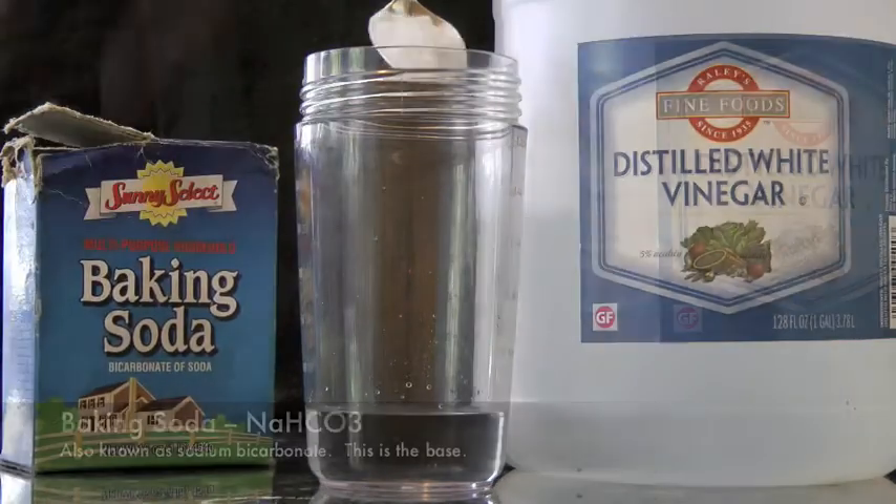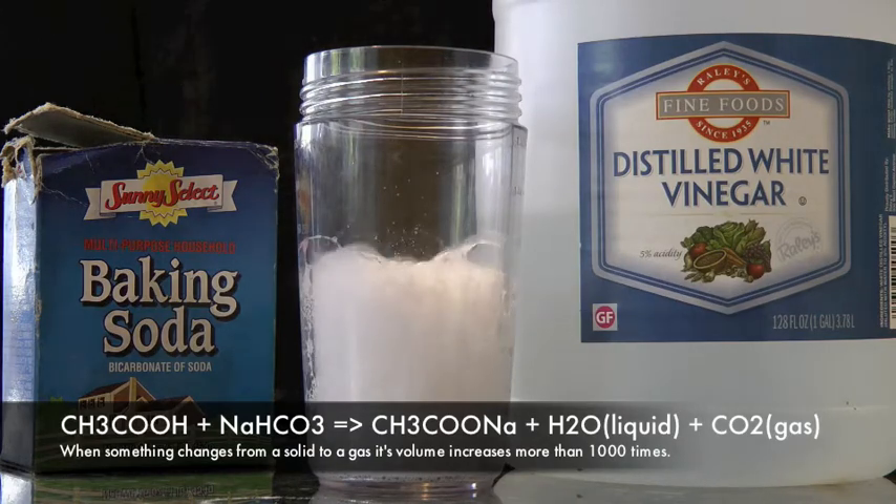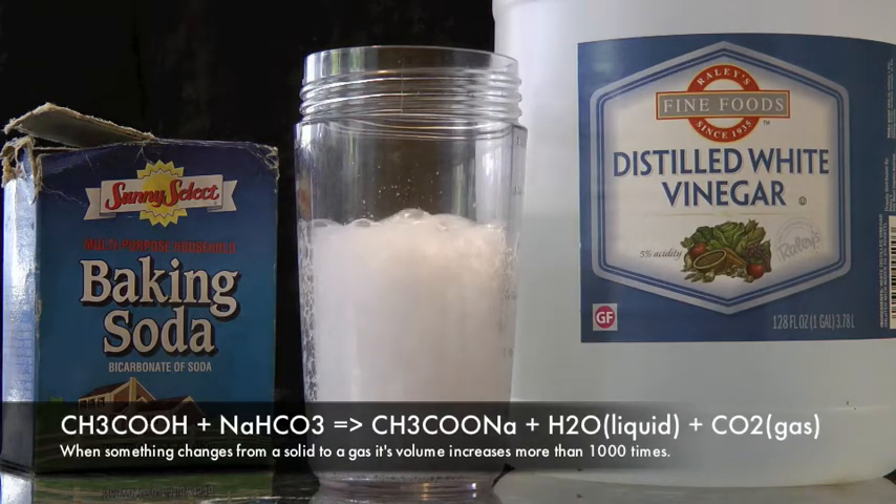The acid and the base will react to produce water and carbon dioxide gas. Now when a solid changes to gas, it expands by a thousand times. So what happens if we trap the gas?